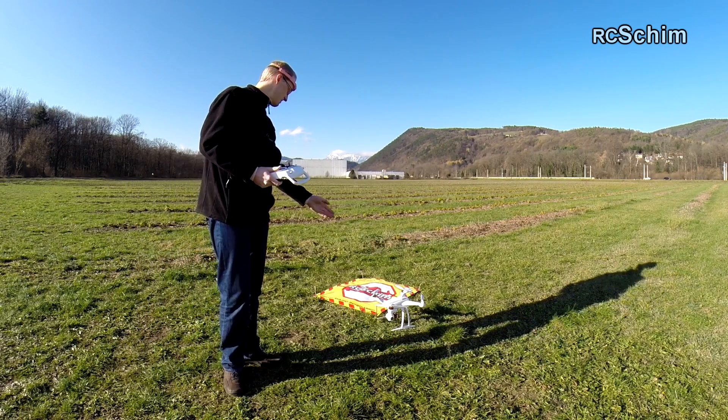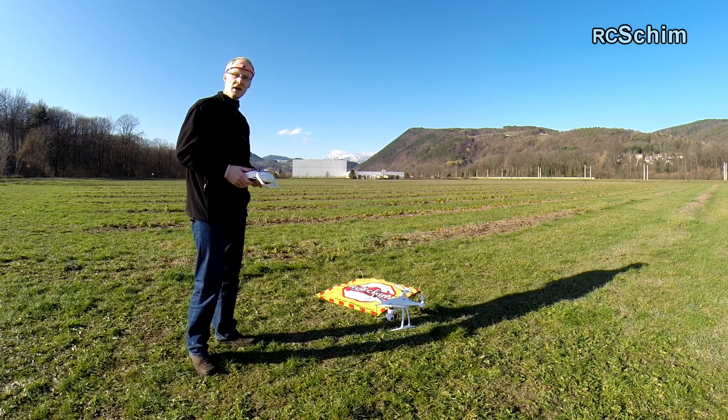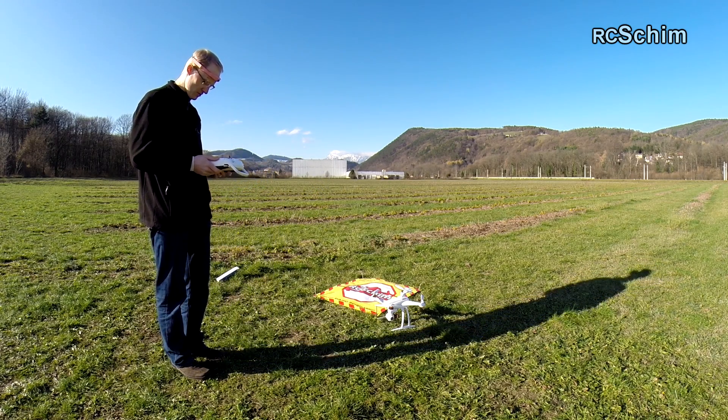So he landed just half a meter away from the starting position, which is okay. The descent rate was quite high, but he landed really smooth when he felt the ground.